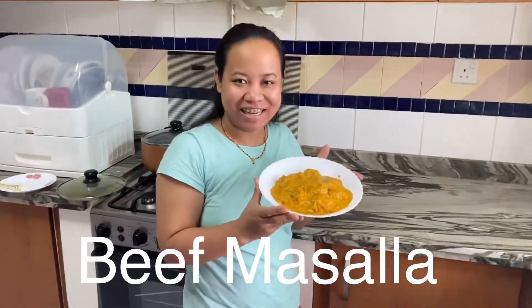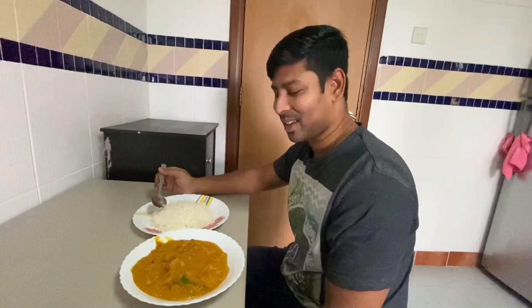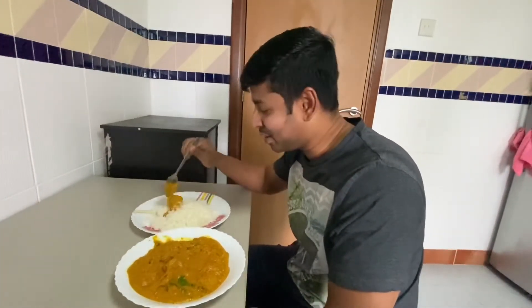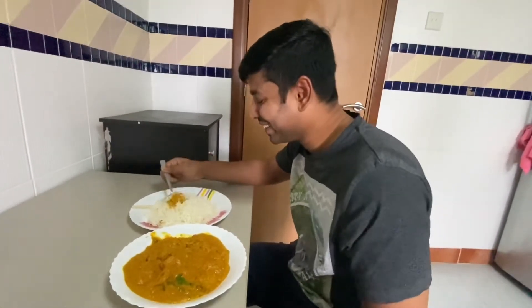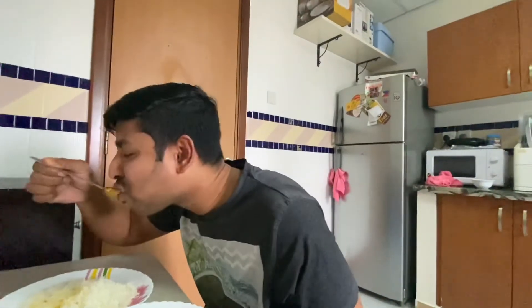So this is my beef masala. Let's taste and see how she prepared it for me. The aroma is very nice. Give me the real comment. Bismillah. Masarap guys — delicious! Really delicious. You guys should try this one. I love it!